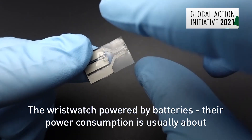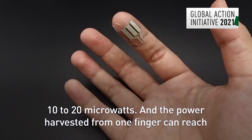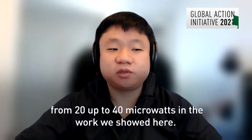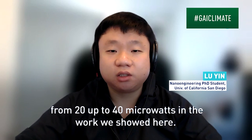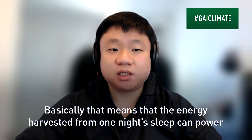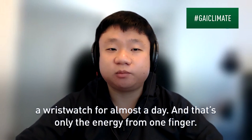The wristwatch powered by batteries has a power consumption of about 10 to 20 microwatts, and the power harvested from one finger can reach from 20 up to 40 microwatts in the work we showed here. Basically, that means that the energy harvested from one night's sleep can power a wristwatch for almost a day — and that's only the energy from one finger.